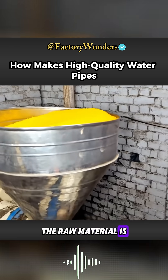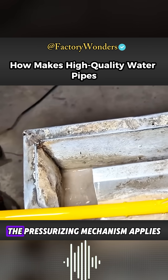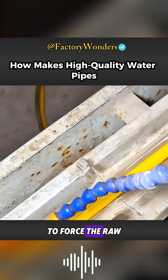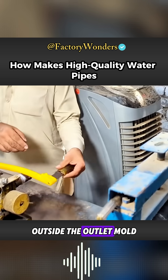The raw material is carefully poured into the pipe-making machine. The internal heating device quickly melts the raw material, then the pressurizing mechanism applies extrusion pressure to force the raw material through the pipe. The high-quality plastic hose is essentially formed in the cooling water tank outside the outlet mold.